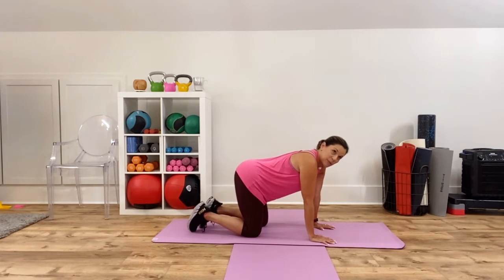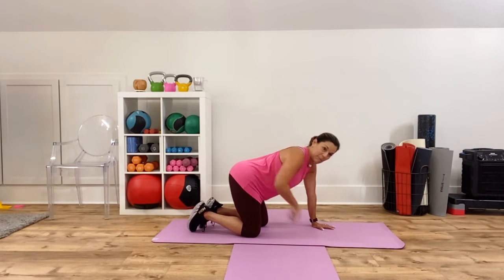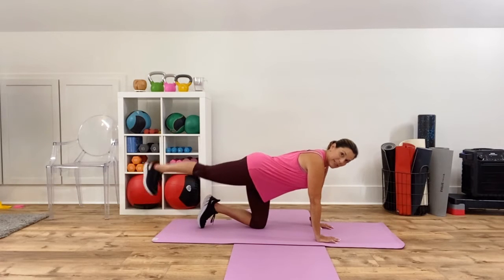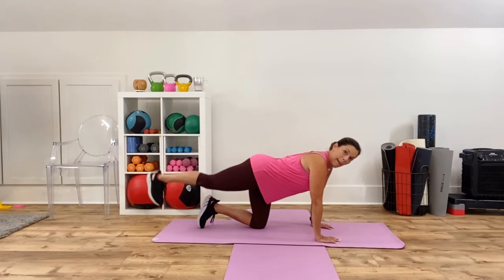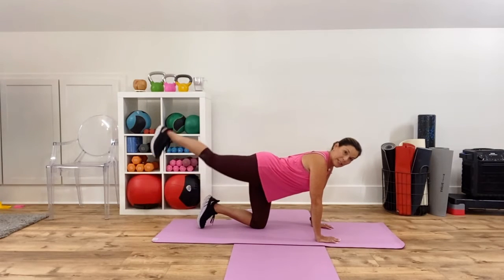So five exercises, guys. We're going to go through all five, then we're going to repeat them in a circuit a second time. First exercise is all fours. Go ahead and pick your leg of choice, straighten out — we're going to start with the hip extension. Raise and lower that heel, and notice the movement is coming from the hip. Core is tight.